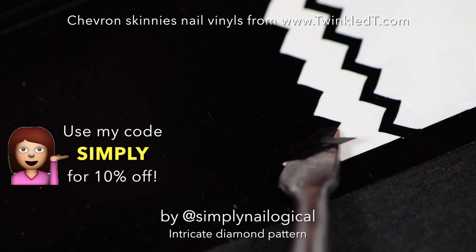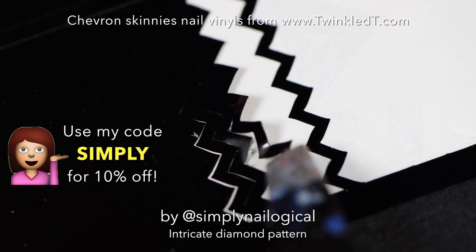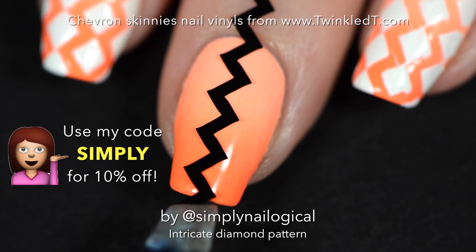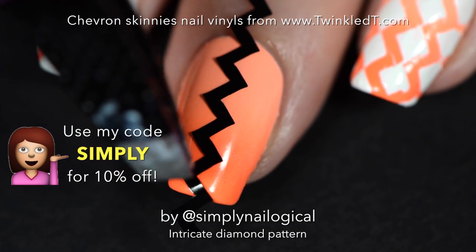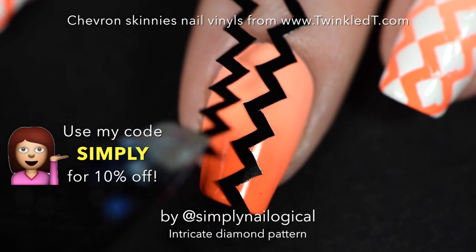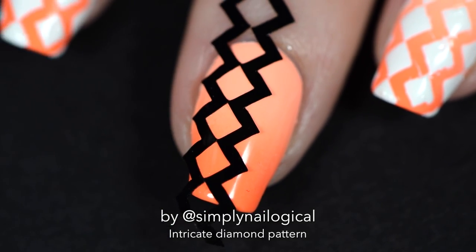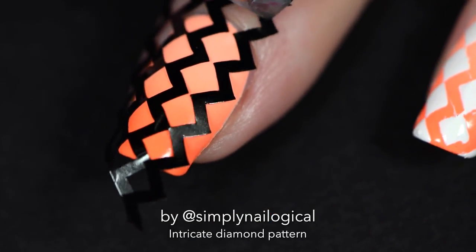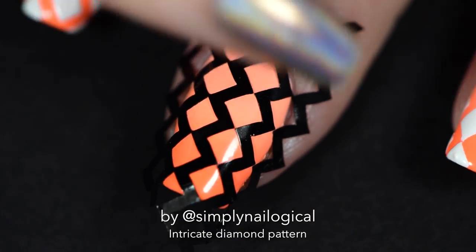Now let's use some nail vinyls — not like I've ever used those before! I peel off these chevron skinny nail vinyls I got from twinkletea.com — you can use my code for those too — and place them on the nail. I'm going to be strategic about placement. I place the first one smack in the middle, and when I put the second one down I make the points of the chevron zigzag things touch, so they're like making out. I continue that on both sides of the nail so it actually forms a bunch of mini diamonds.